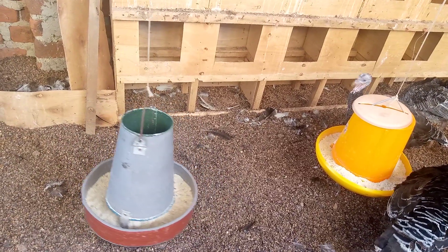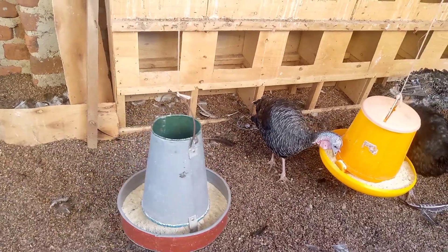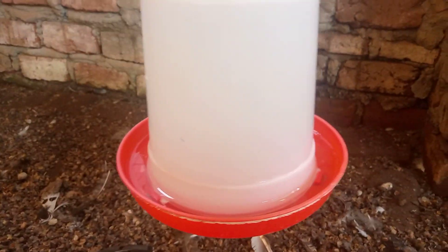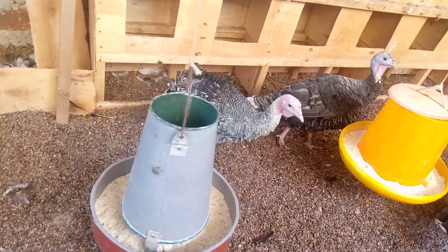You can also look at our feeders — they are well stocked with feed. It's very important that you have enough feed in your feeders to ensure your turkeys don't disappoint you when it comes to laying. You also need to provide clean water. We have very clean water in our drinkers to ensure our turkeys have enough water to drink, and we are not short on water and feed.